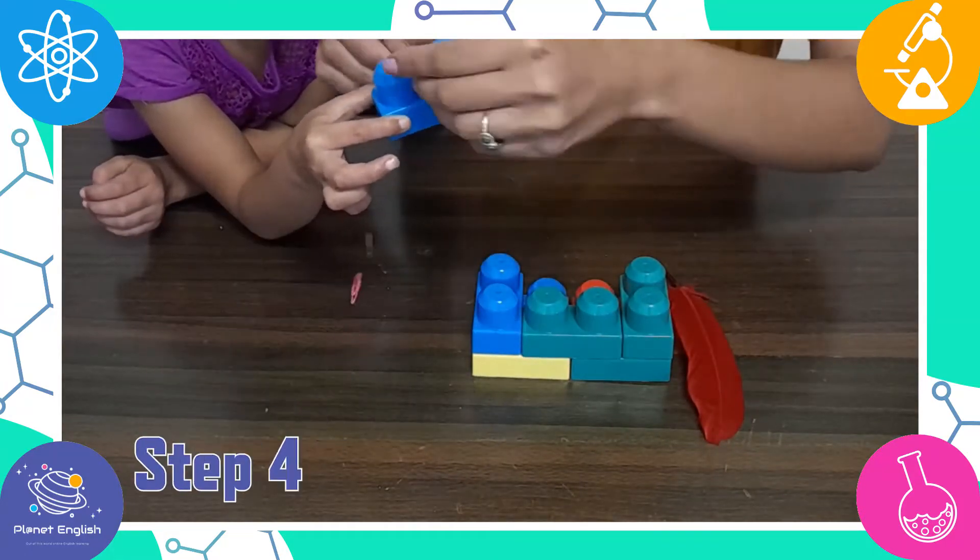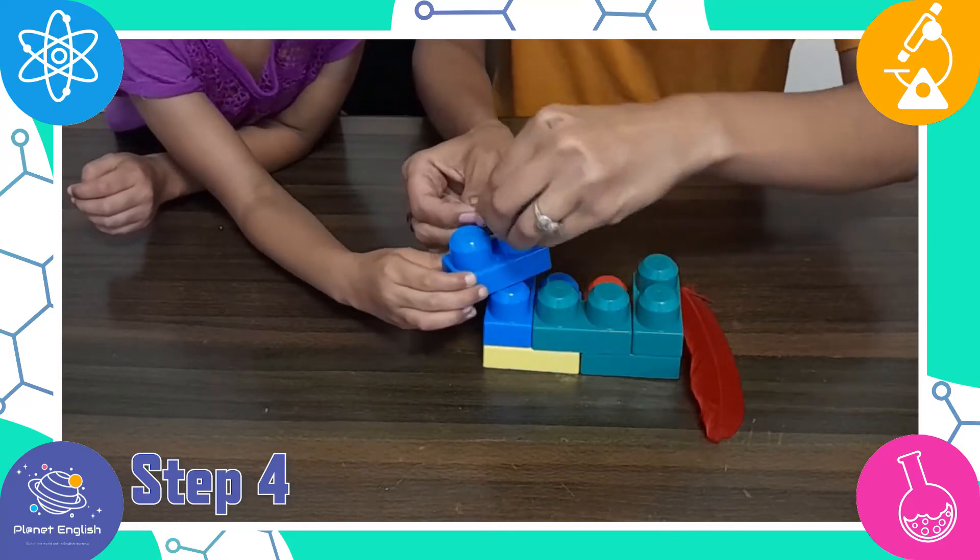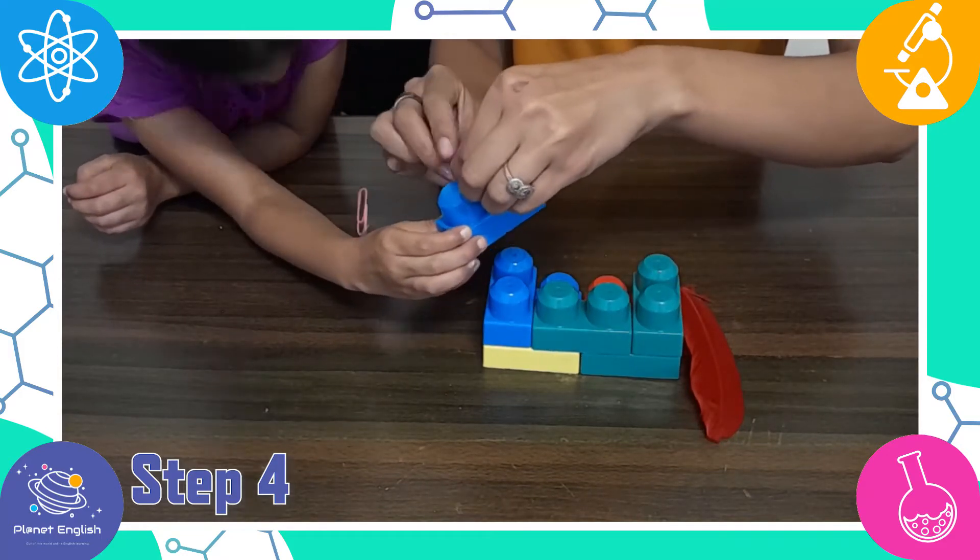Step 4. Now anchor the end of the fishing line that doesn't have the paper clip. We placed ours between the building blocks.